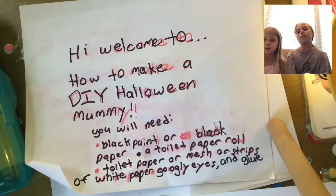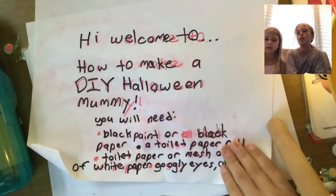Use just a glue stick instead of liquid glue, because when you put the gauze on, the liquid glue will go through it.